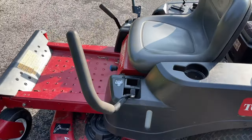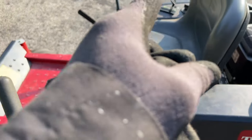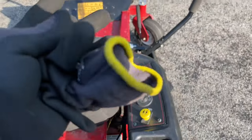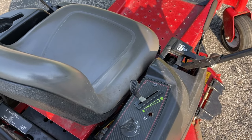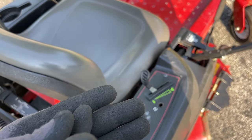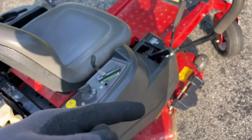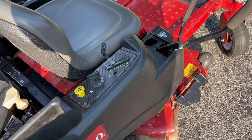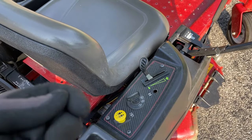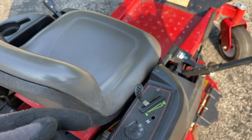Not only does it cut way better, what I didn't explain was when you engage the blades with the old ones, the machine rattles and vibrates a lot, and when you shut it down it shakes and trembles pretty badly. Maybe because both blades were shot and unbalanced. This thing transitions so smooth when you turn it on now. It's a smooth transition when you engage the blades and when you shut it off - just a very, very smooth transition. Huge, big difference on that.